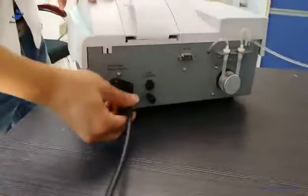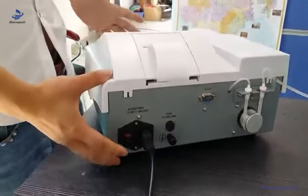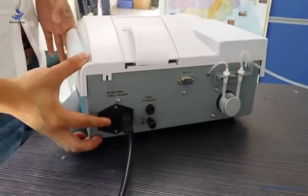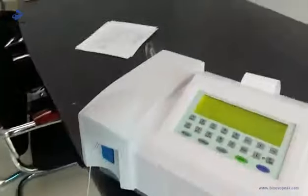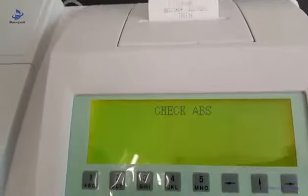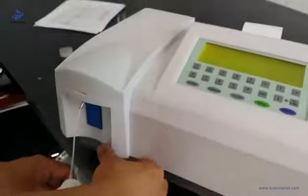Connect the power line. Everything is ready, then turn on the light. You can see the interface. The first thing the machine should do is check the absorbance.